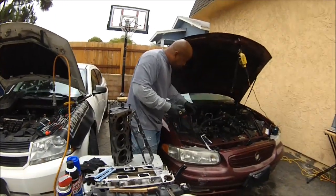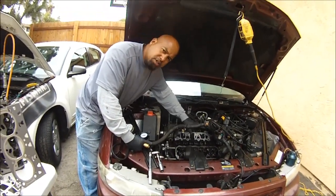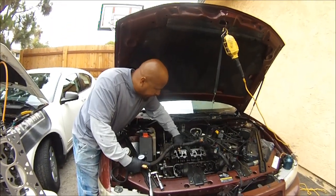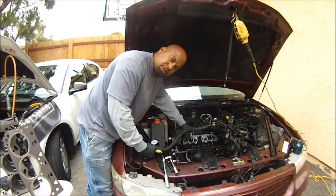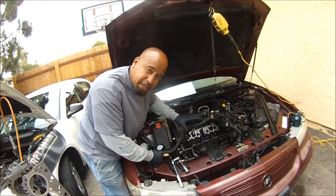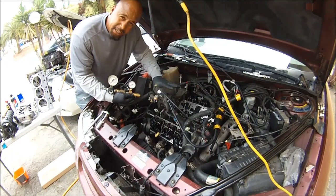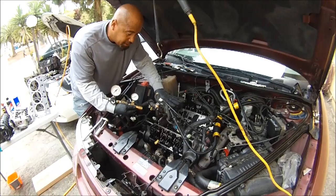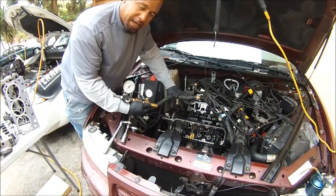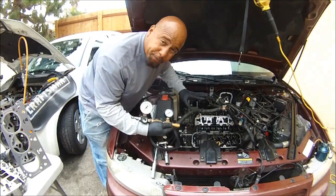Check this out — this car right here, we just pulled off the lower intake manifold and there's a plenum on top of that. We pulled that off, but before we install it, I had to know if the head gaskets were blown. When you do a major job like this you always want to know. We just finished doing a cylinder leak down test on every single cylinder — all six — and we came out with good results. That means I do not have to change the head gasket on this vehicle.